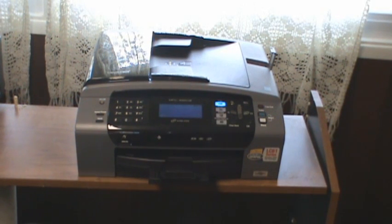Hey everybody, so today I'm going to be doing a review of the Brother MFC495CW inkjet printer.